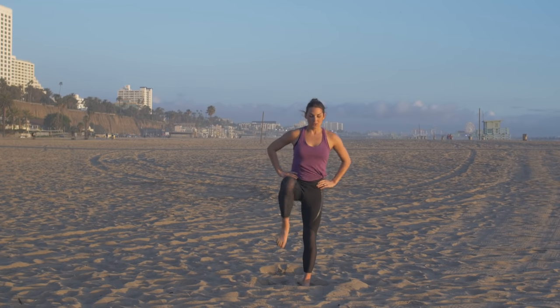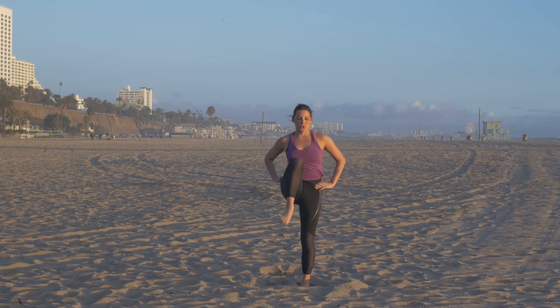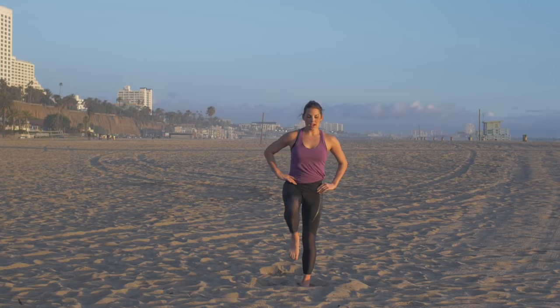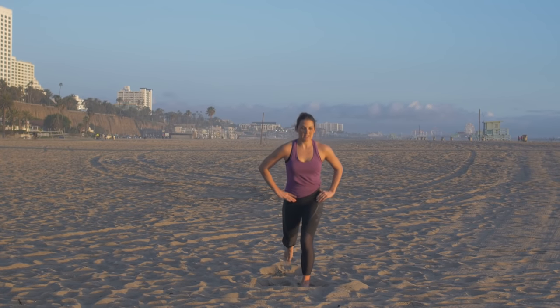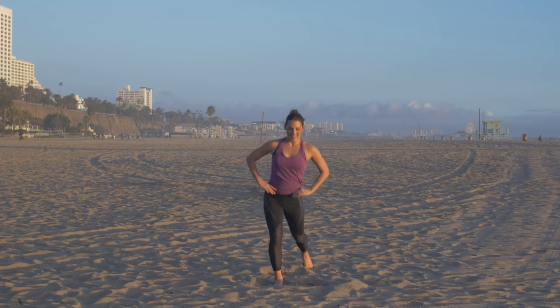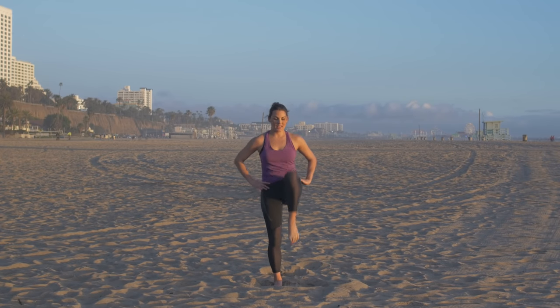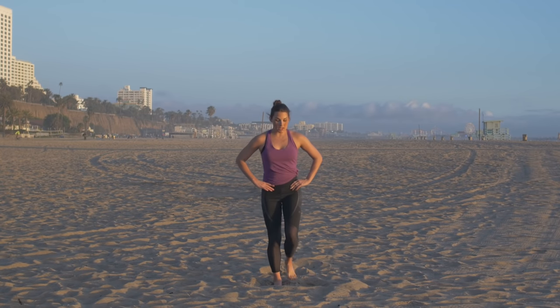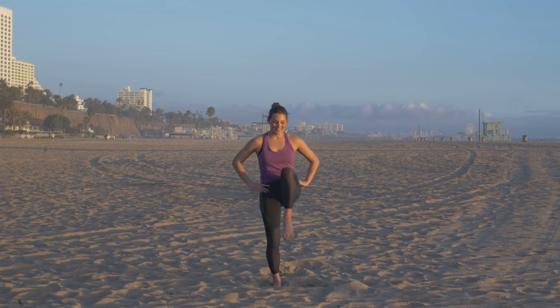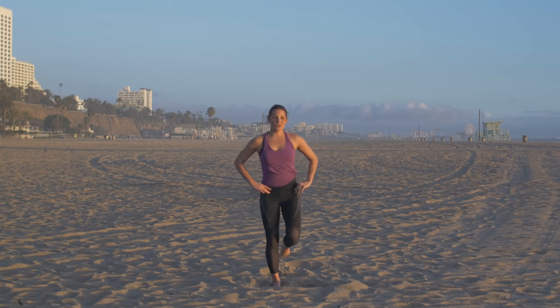We're doing a lunge back with a knee lift. Starting on the right leg for 30 seconds, then we'll move over to the left. Dropping that knee low to the ground, stepping the foot back as far as you can get it, really driving the knee up. Now if this is a little too challenging, you can just do the lunge — just step it up. If it's not enough, add a kick. Switching — driving the knee up, getting it far back. Or if it's too much, just do the step. We're over halfway with our muscle toning. In three, two, and one.